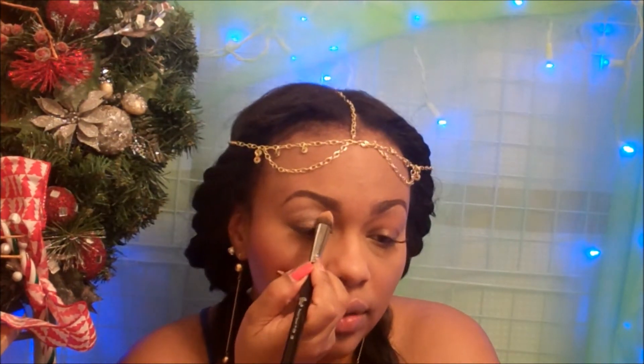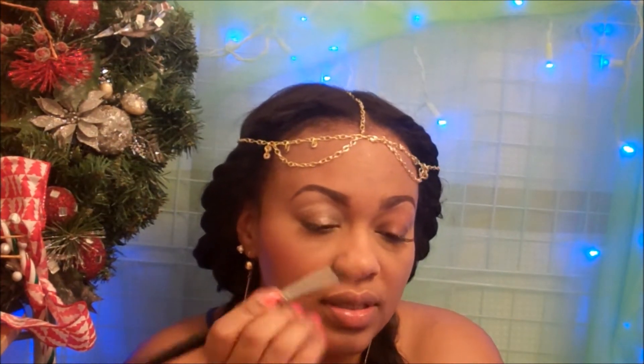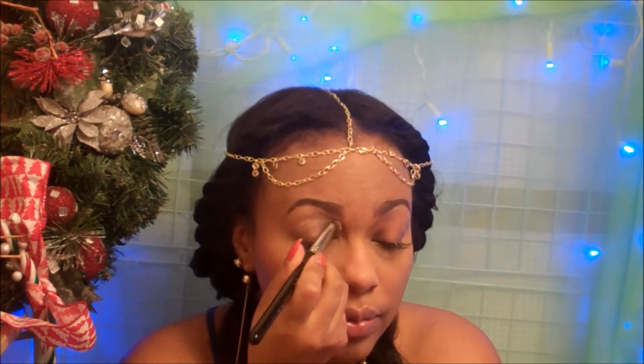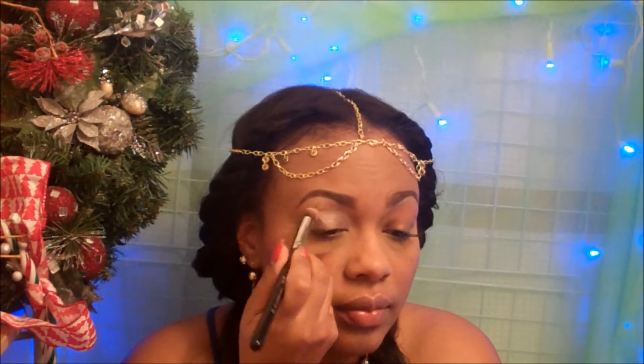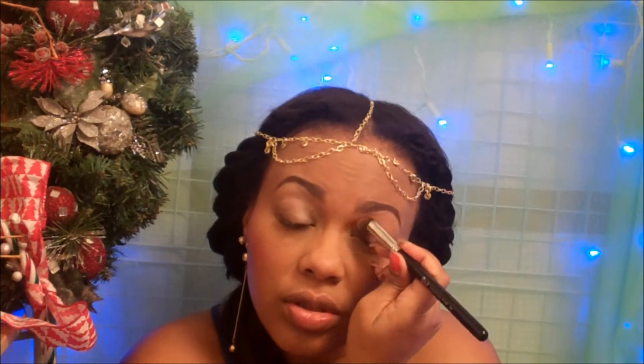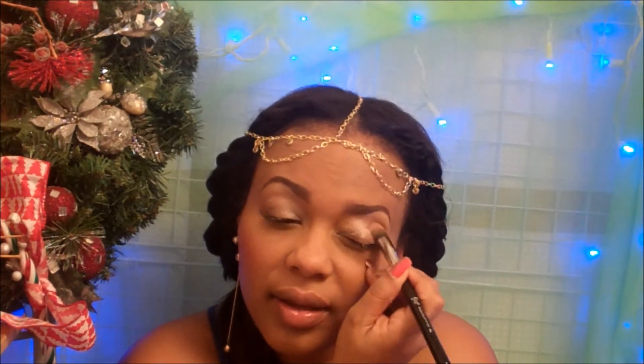Because of the shape, it goes right up and you get a precise application right under the brow. It applies so smoothly — no streaking of the product or anything like that.